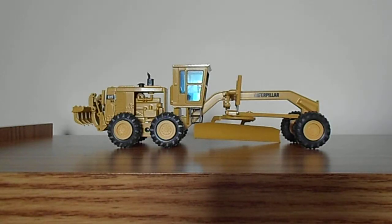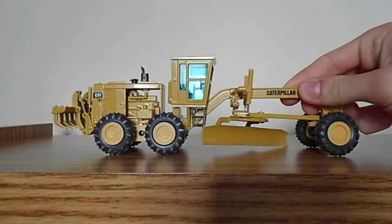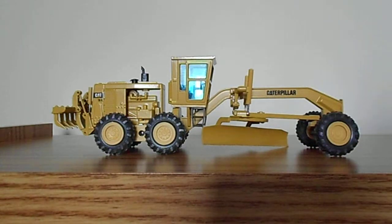Today we're going to do a review of the NZG Caterpillar 16G Motor Grader. This model was produced by NZG a number of years ago. You can't really get them from a dealer anymore, but you can still find them on places like eBay, and possibly Buffalo Road Imports might still have them.